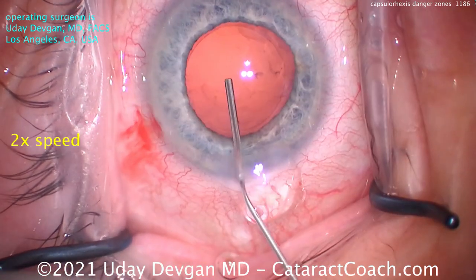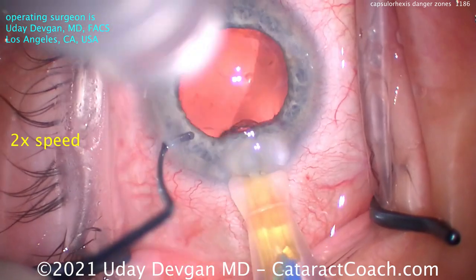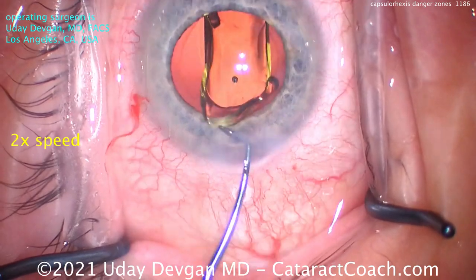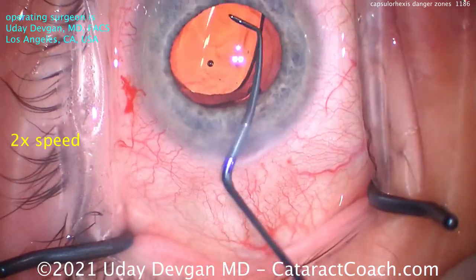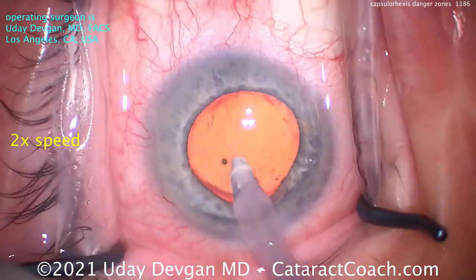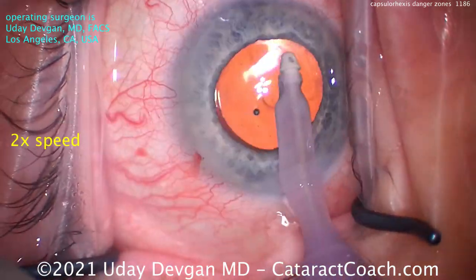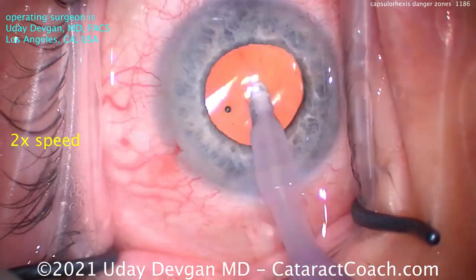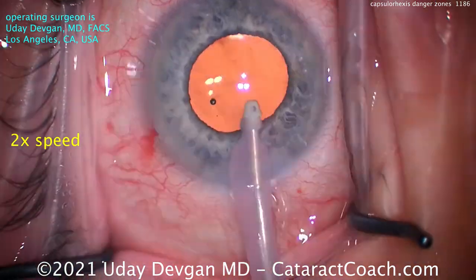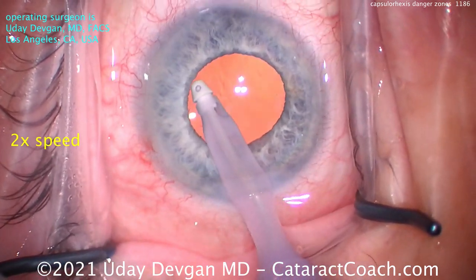Here's the rest of the case. We're going to show you at two times normal speed. There's the capsule bag — it's inflated with viscoelastic, and you can see it's a beautiful rhexis. I'll deliver the lens: a single-piece acrylic lens, right in the capsule bag. Get that lens centered up, and you can see there's a beautiful overlap — we created an ideal rhexis. I do this every case and don't even think twice. But Dr. Ahmed Salam is correct — in Arkansas, they know what they're doing. I follow his directions, even though I wasn't even aware of it for more than 20 years.